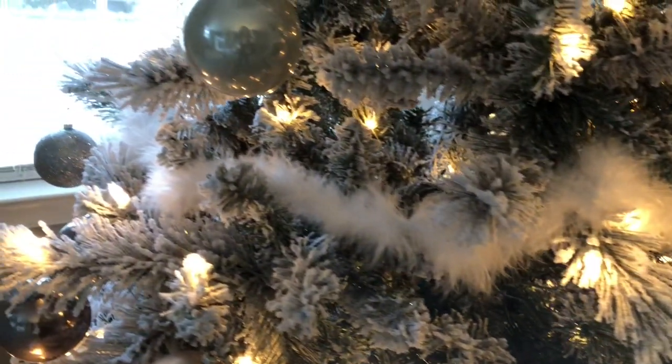White everything, flock trees — I love it. But I was looking at different garlands and they're really expensive. I thought there has to be a hack for this, there has to be another way to do it yourself and make it a little more reasonably priced.